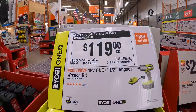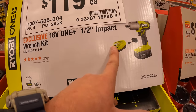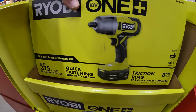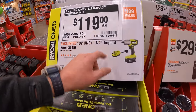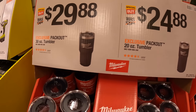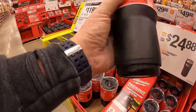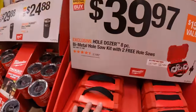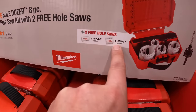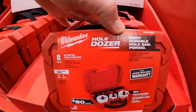Ryobi does have for $119 their half-inch impact wrench as a kit — last year this was around $89, so that's actually a markup. Comes with a 4-amp-hour battery and a charger. For the Packout accessories: $29.98 for the 30-ounce and $24.88 for the 20-ounce — these twist onto the top of Packout units. $39.97 for the Hole Dozer bi-metal hole saw kit with two free hole saws — you get one-and-a-quarter and one-and-three-quarters-inch saws, comes with an arbor. Not too shabby.